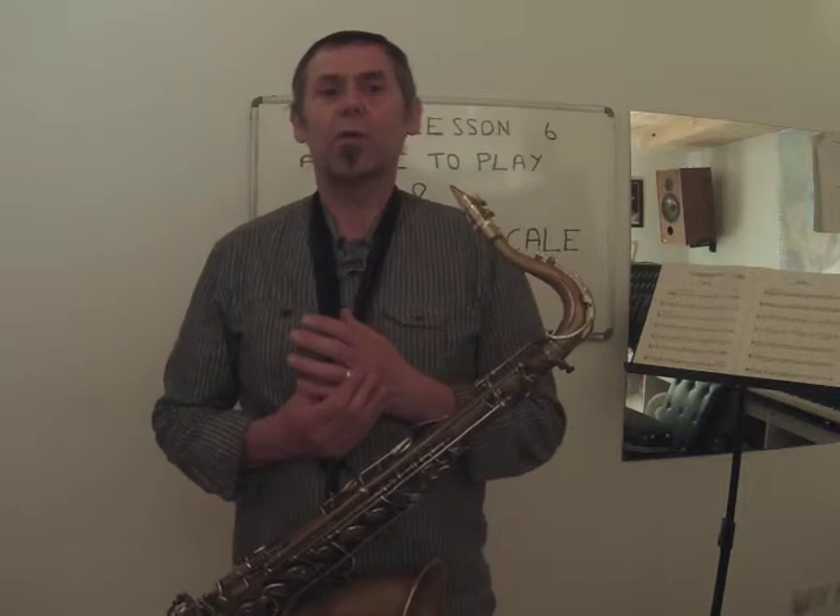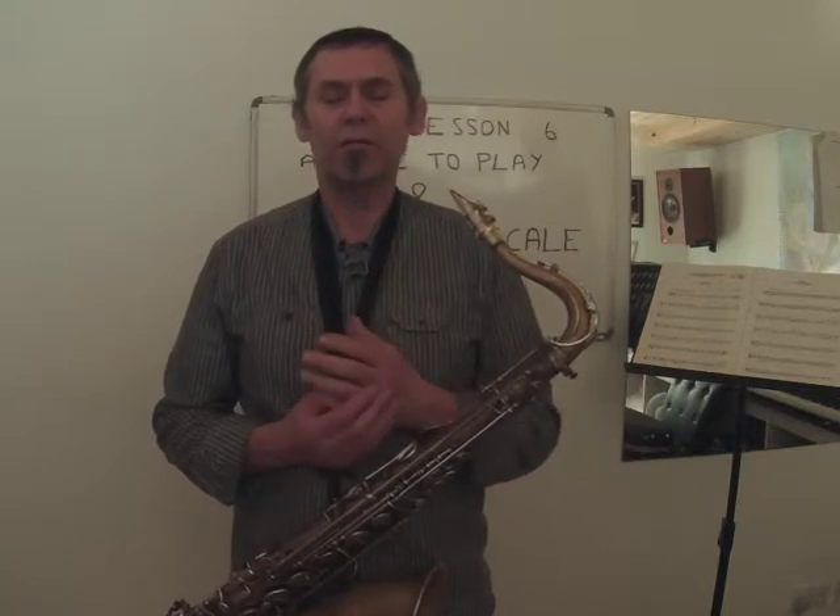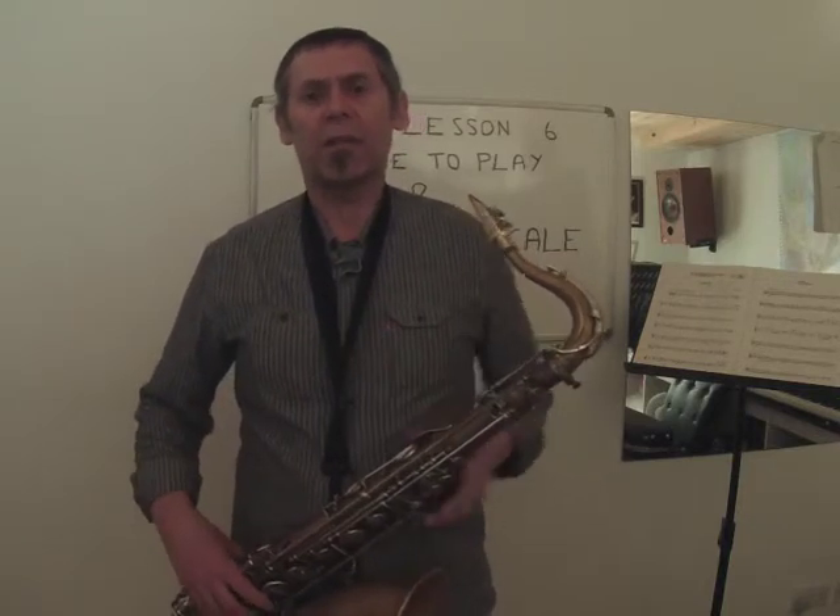So I've got this little tune here called First Steps — a fairly simple little tune. There are whole beats, half beats, two-beat notes, and a few rests. I'll play it and then we'll go through it a little bit.